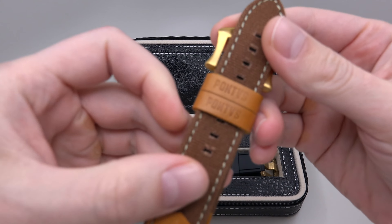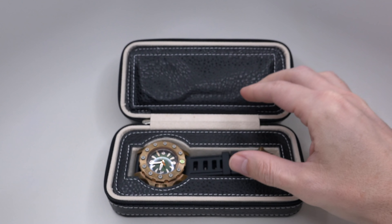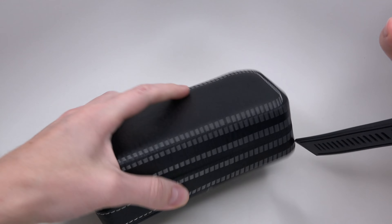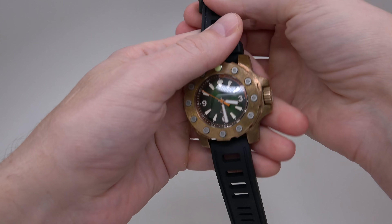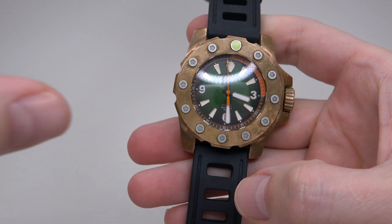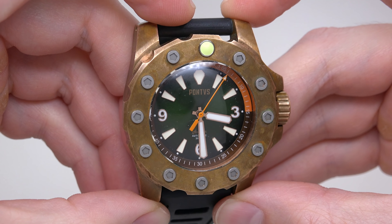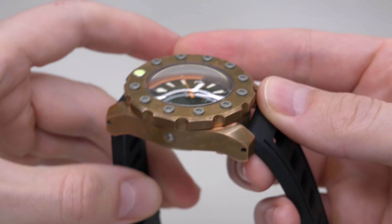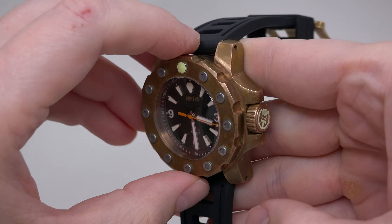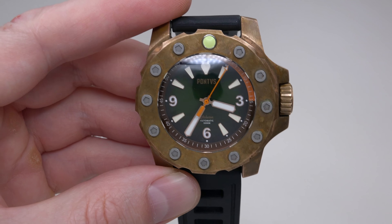Okay, first — its name is Pontus. The watch has a nice box, but pay no attention to this one — it's just for the review. If you decide to buy this watch, you will get a nice wooden box, not this zipper travel box. Wow, big and heavy — almost 200 grams total weight!